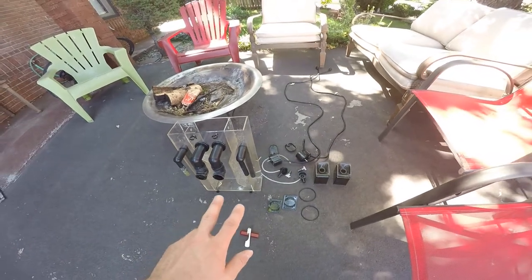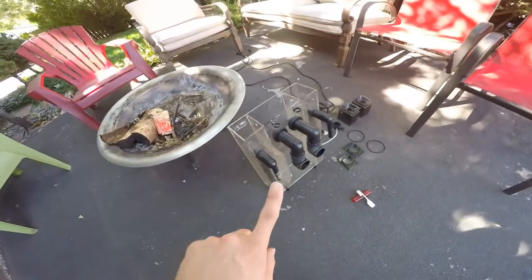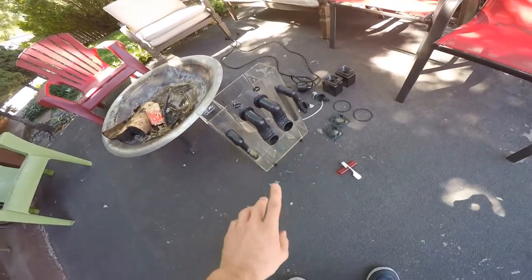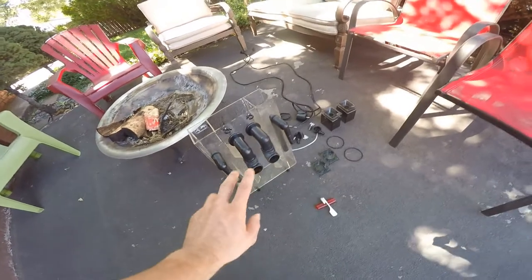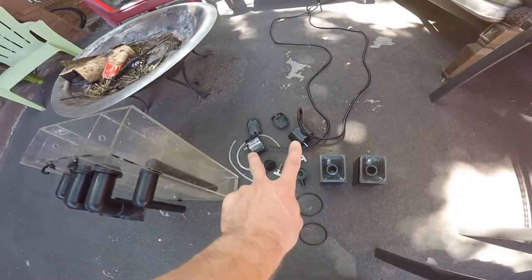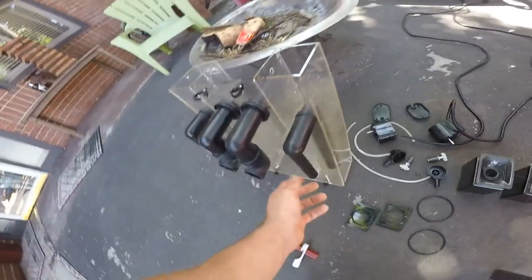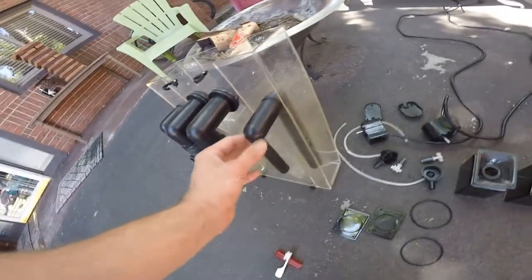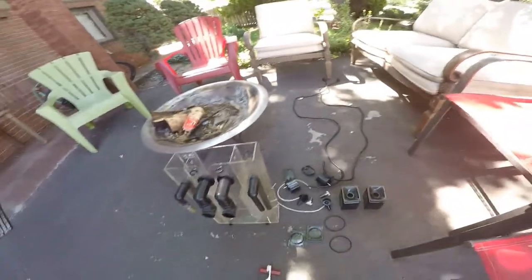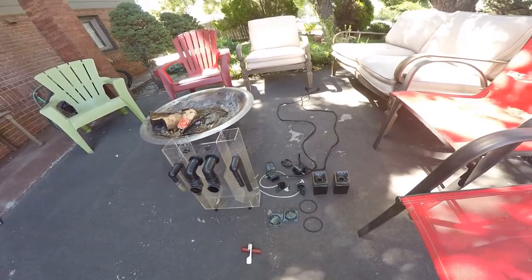Here's the protein skimmer I just got done rinsing out and cleaning. It's a CPR Backpack 2 — awesome hang-on-the-back protein skimmer. Totally recommend it — I'll put a link in the description. It has two 266-gallon-per-hour pumps which you can upgrade — you just need to find ones that fit this fitting, get an adapter and you're set. I just got done cleaning it today, letting it dry out and ready for the new tank.